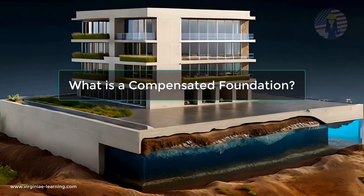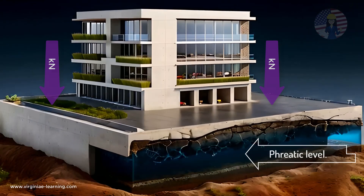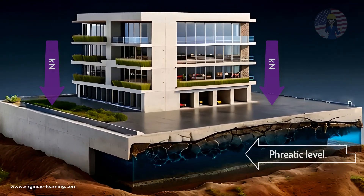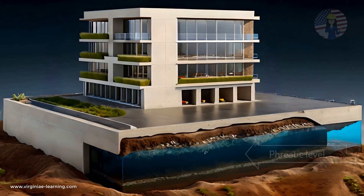What is a compensated foundation? When the weight of a building cannot be supported by the terrain due to soft soil conditions or a high water table, a compensated foundation can be an effective solution.